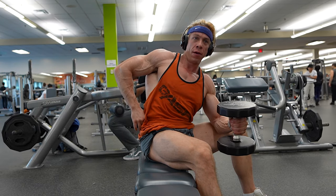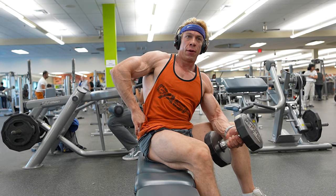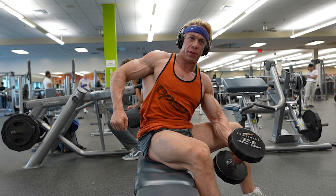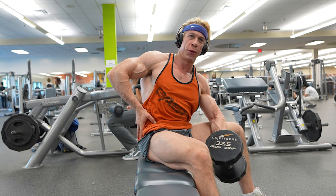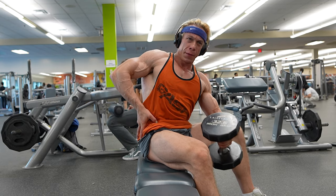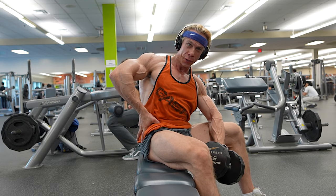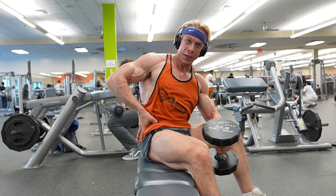As we're deep into this workout, you might notice my form starting to break down a bit — that's my cue to lower the weight. It's crucial to listen to your body and make necessary adjustments. The weight in your hand is just a number. What truly matters is how well you're executing each movement. Do you pay close attention to your form during extended sets? Let me know in the comments below.